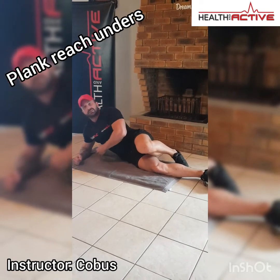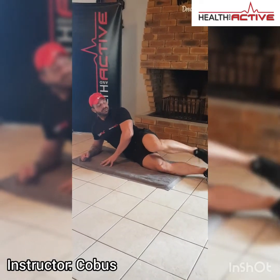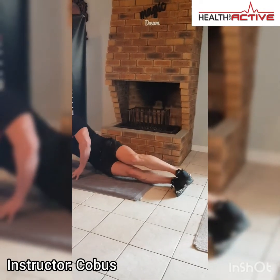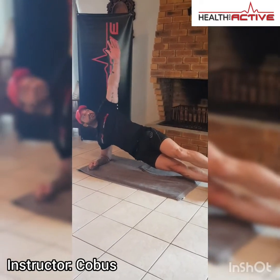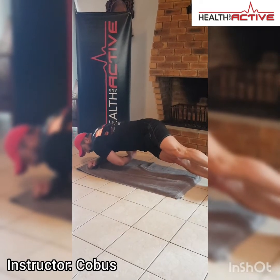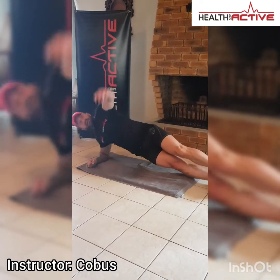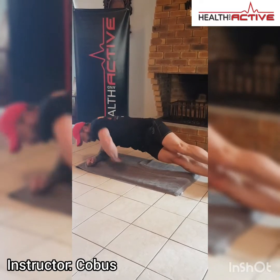For the next exercise, lie on your side — right hand side first. It's a side plank reach-under. Lift your hips up from the floor, arms straight up, reach under. Make sure to twist your body as far as you can, reach out high again, and down. Continue the up and down reach-under movement.